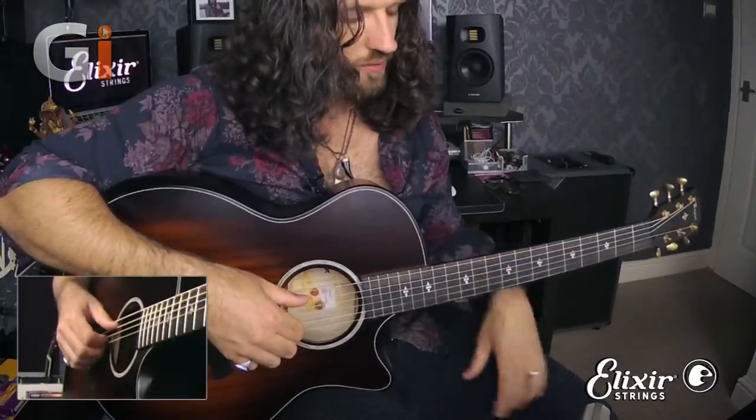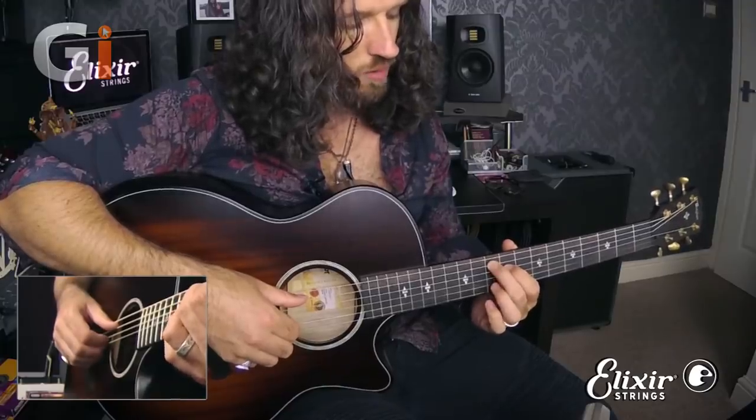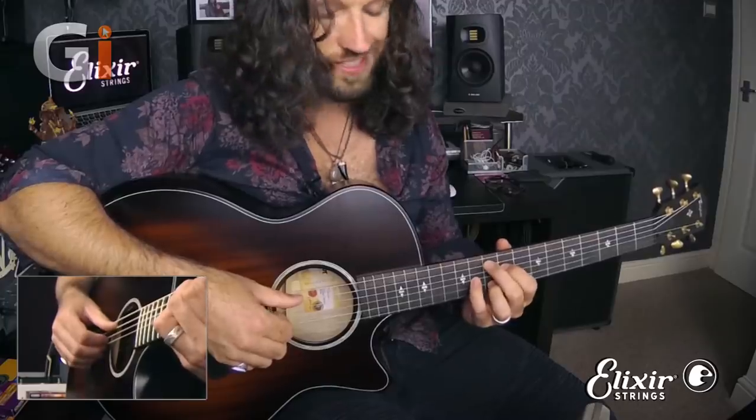Let's talk about what's going on. We're going to start up here on this G major 9 chord. Finger 2 is on the A string at fret 10, finger 1 is on the D string at fret 9, finger 3 is on the B string at fret 10, and finger 4 is on the G string at fret 11. It's a lovely chord.